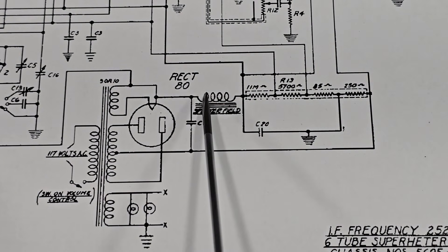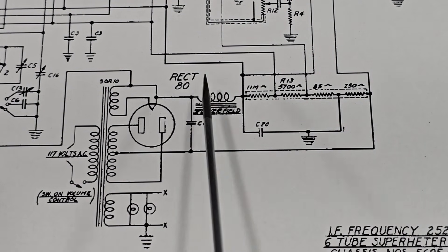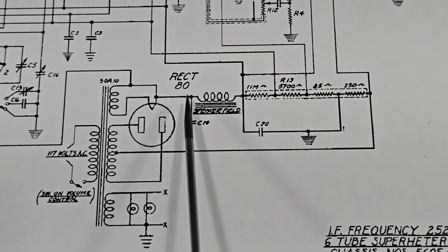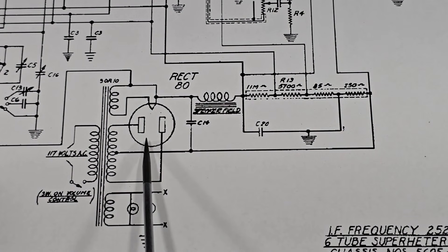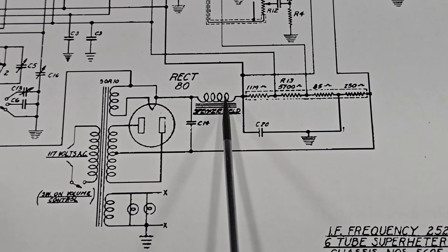As far as electrical safety is concerned, we note that this coil is mounted on the speaker and there are two wires leading to it. Therefore, the high voltage coming right off the type 80 rectifier with these filter capacitors is present in those speaker wires.